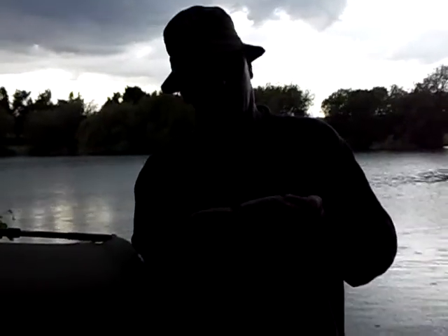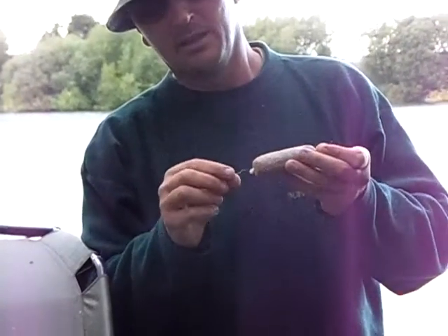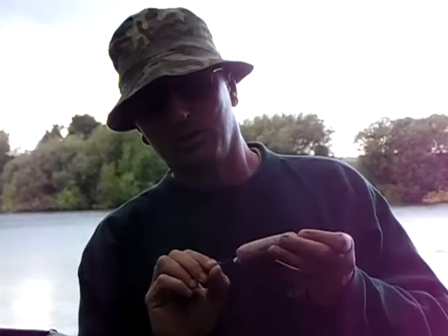Alright guys, here we are casting out now. This is the rig I'm using: I've got a length of Supernatural Braid, a long shank on there, a calder, a little bit of shrink tube in, a little ring now, so it acts as the weight of the boilie and pulls that down nice and tight.